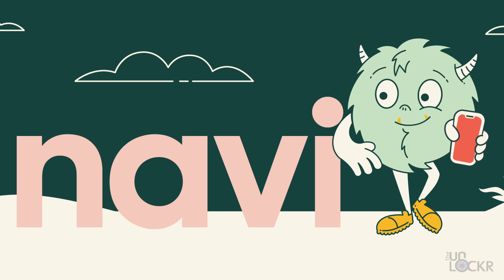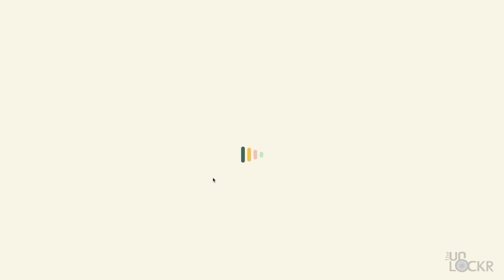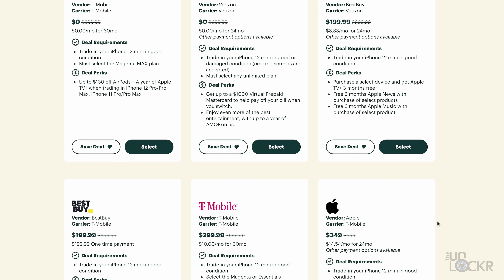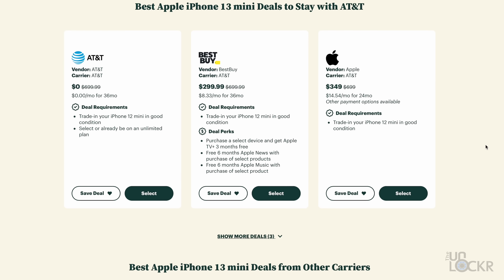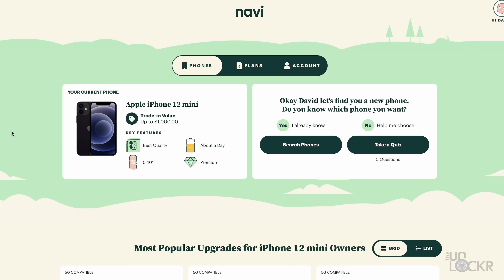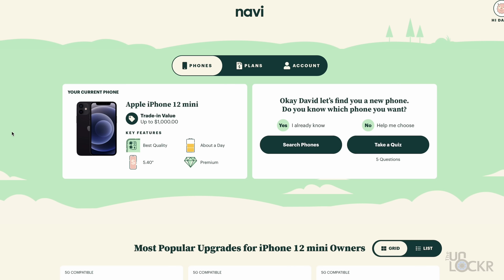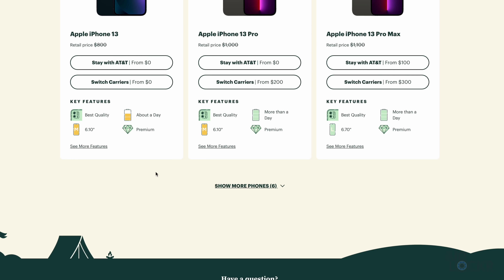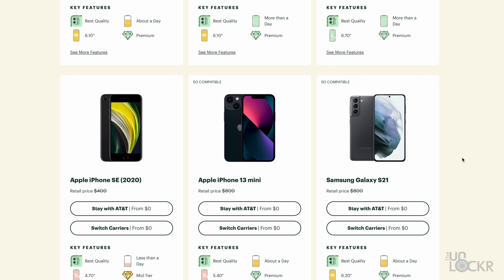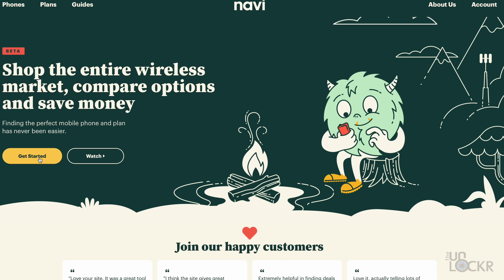Thinking of maybe wanting the mini? Let's talk about today's sponsor: Navi. Navi is a completely free service that lets you look for a new phone, like the iPhone 13 mini, and it'll automatically search over 3 million daily deals from each U.S. carrier, plus manufacturers like Apple and Samsung, and retail places like Best Buy to find you the very best deal. You can even put in your current phone and carrier, and it'll compare trade-in values from all the different places to get you the best deal plus the most money for your phone, and let you know if it might be worth switching carriers. Head to the link below, sign up for a free account, and see what deals you could be getting. Thanks to Navi for sponsoring this video.